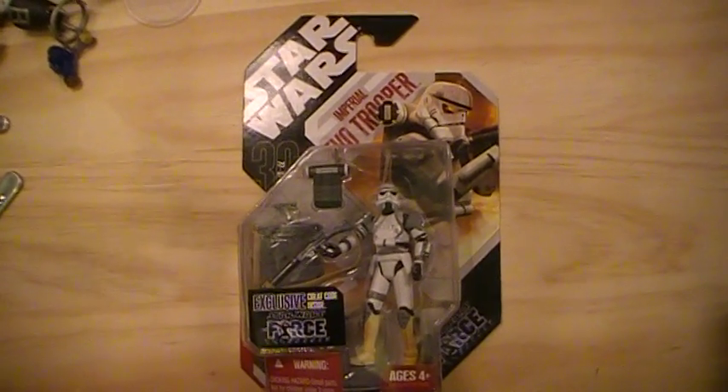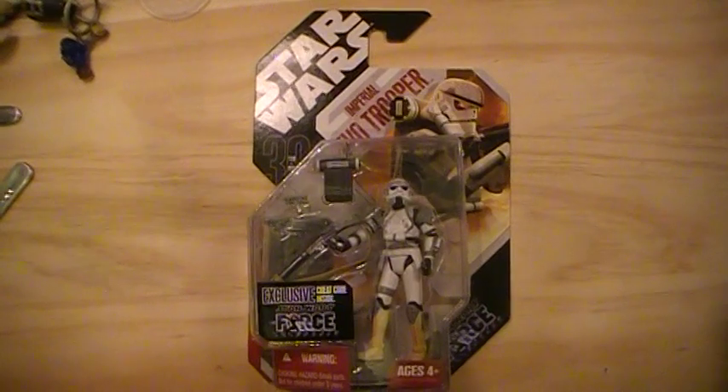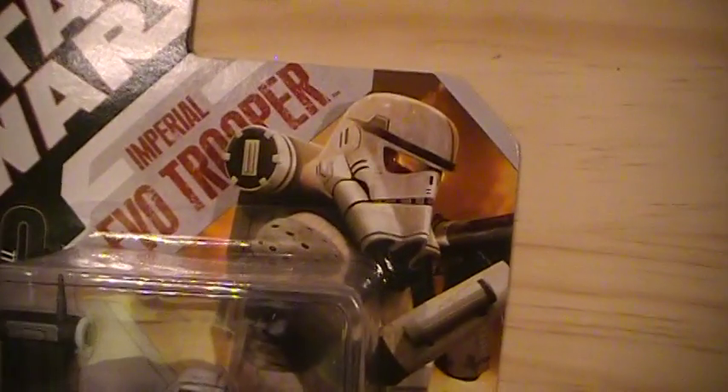This is the Closet Jedi with another Star Wars action figure review. This one is of the Star Wars 30th Anniversary line Imperial EVO Trooper.